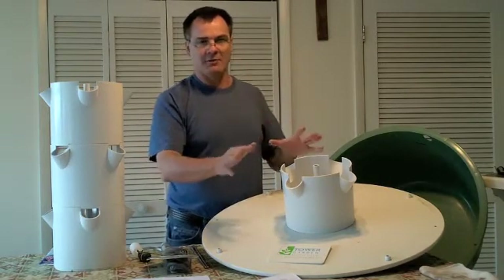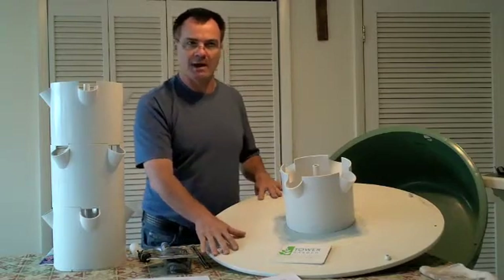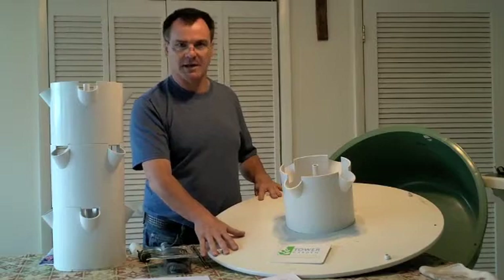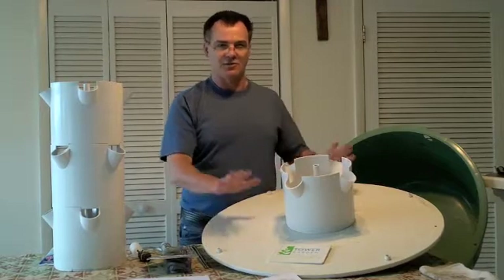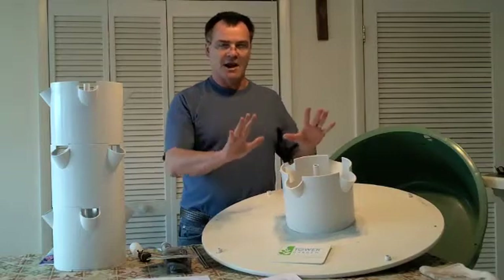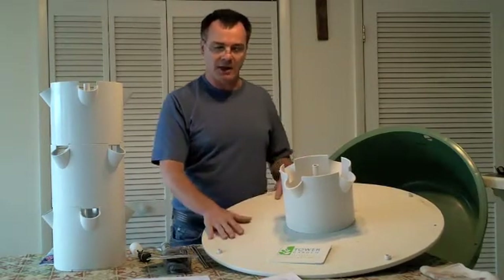The tomato cage shaded other plants and kept getting in the way. We had it up on one system and won't be putting it back this growing season. If you do have vining plants, I would suggest you trellis them away from your towers so you don't obstruct, choke out, or shade any of your other plants.